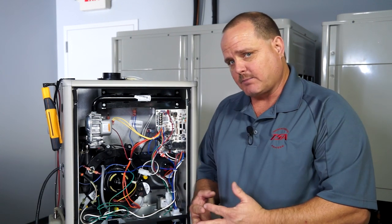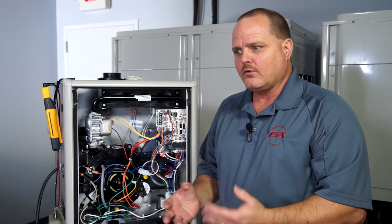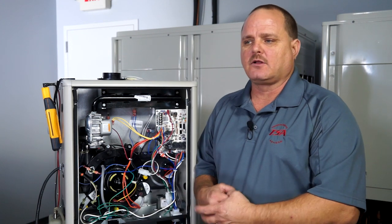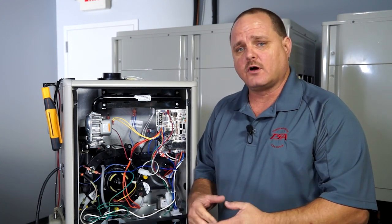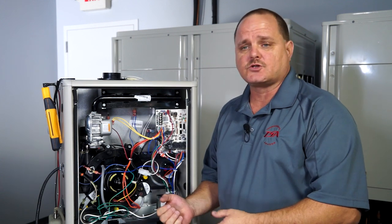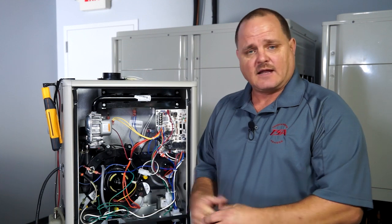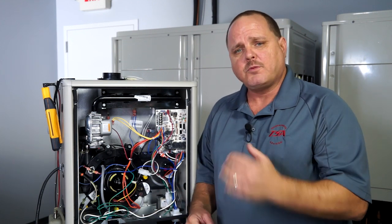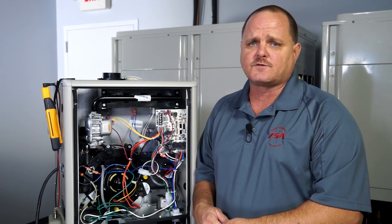Then you shouldn't get that pressure switch code again. And if you do, then we know the problem is not the pressure switch circuit. It may be time to look at other circuitry within the furnace, because there are times where you can get a false code on the board and we're looking at pressure switches when we need to be looking at a different problem in the furnace. It doesn't happen that often, but it does happen. I hope you found this tech tip useful — keep tuning in to edgetechhvac.com for more useful tips.